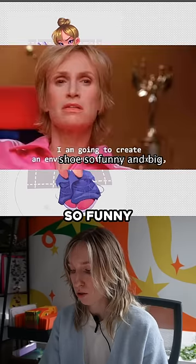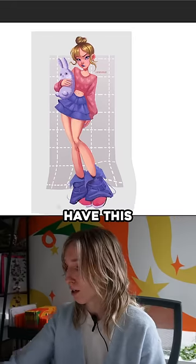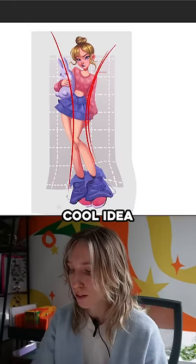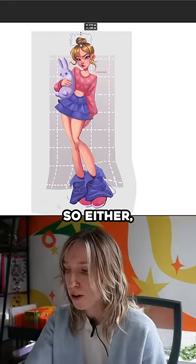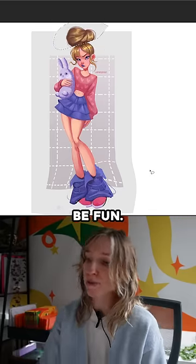I want these feet to be so funny and big that you forget about everything else, because then we have this really cool idea for the silhouette. So either we have a little top bun, which is fun, or we have a big top bun — wouldn't that be fun?